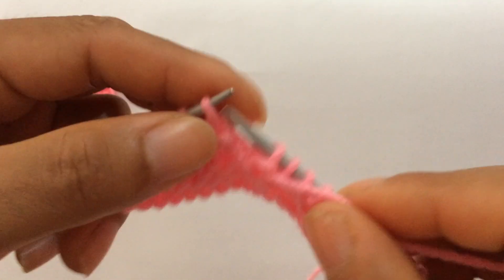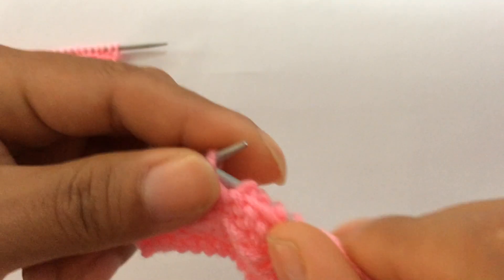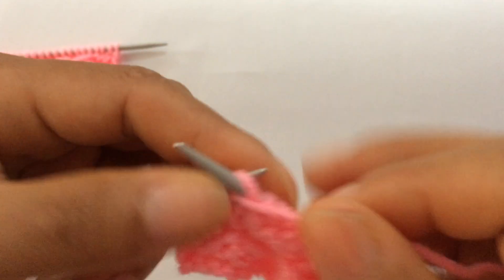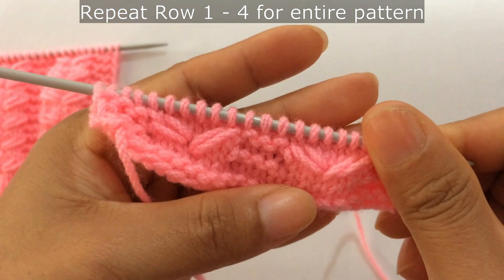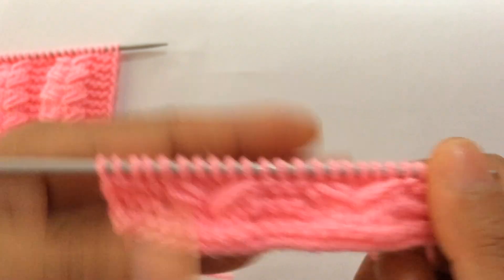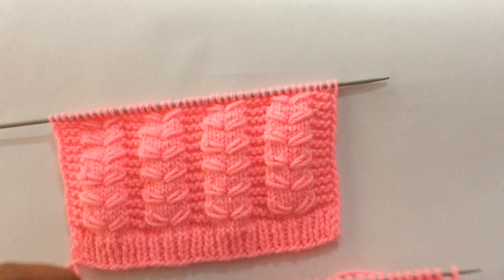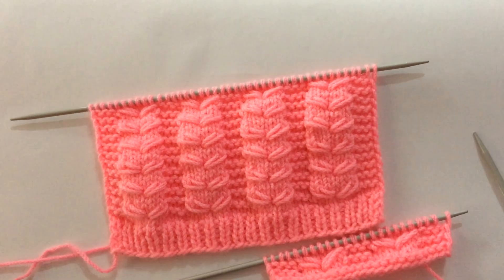That's the repeat. Now repeat these four rows — row one to row four — over and over again until you reach your desired length. After a few repeats your pattern looks like this. If you like this pattern please give it a thumbs up and subscribe to my channel so I'll share my next video. Thank you for watching, bye!